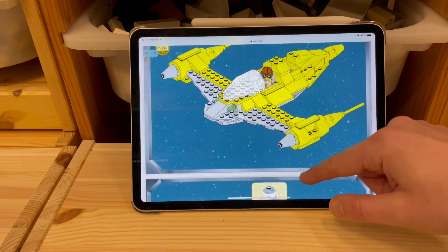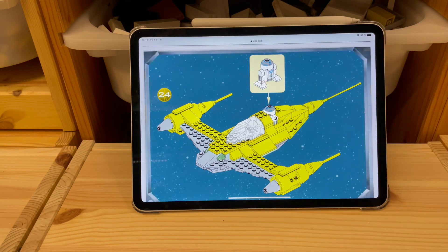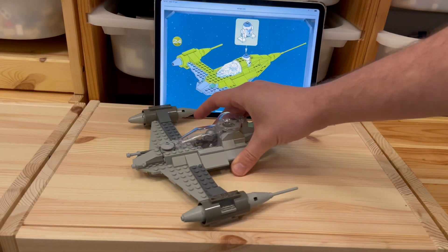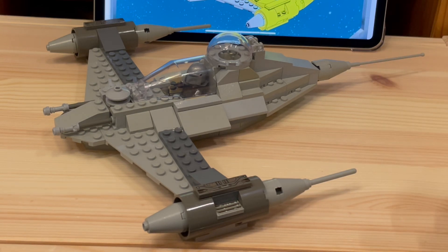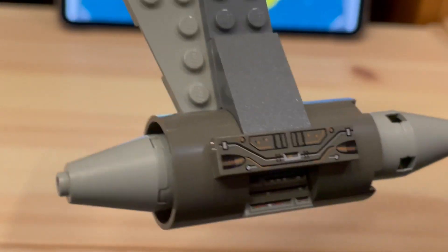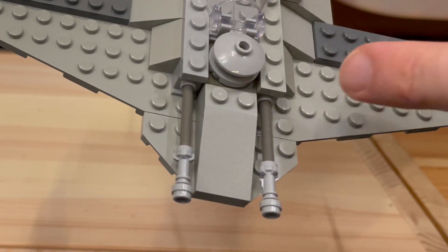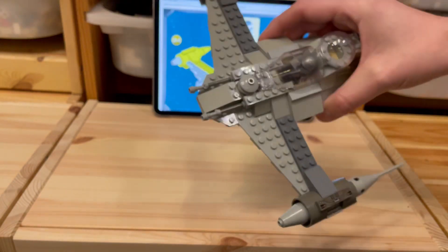Back here is where the astromech droid R2-D2 is supposed to go. So here is the new version of that old classic design, Mandalorian-styled. What I basically did was swap out all the yellow parts for gray parts, and I also put in these very classic-looking printed bricks with all those technology knickknacks. In front we have the modified cannons and that motor thingy that makes this the super speedy version of the Naboo Starfighter.